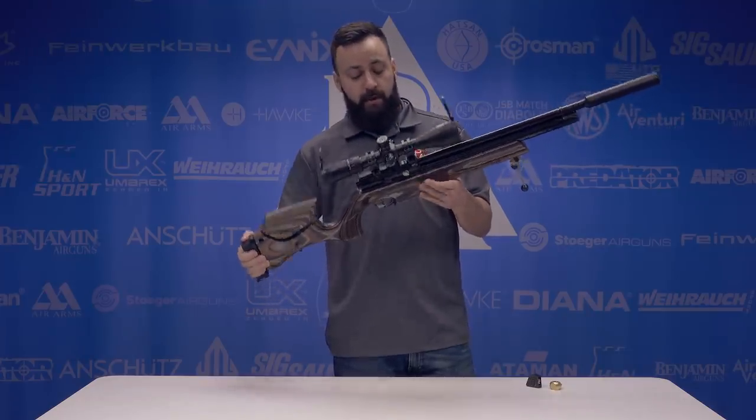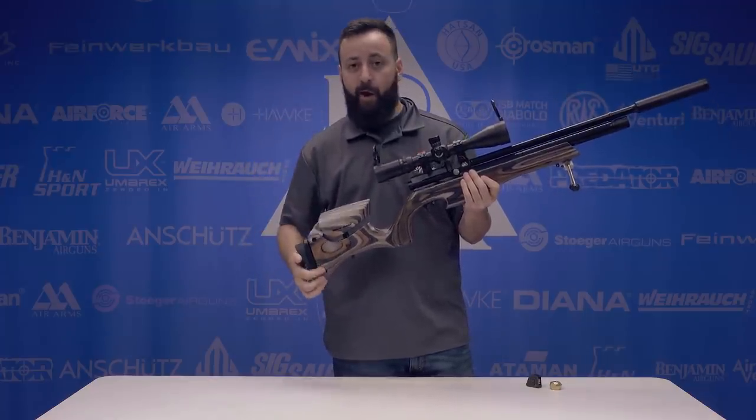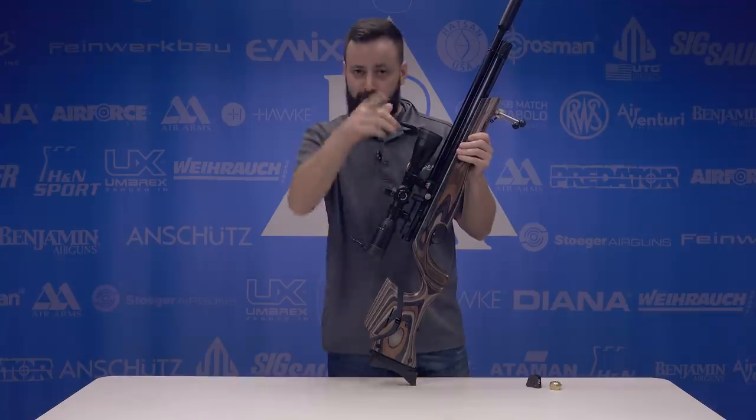I'm really excited to see how this one shoots. We're going to go ahead and chronograph everything, probably with a couple of different pellets depending on what shoots best today. The accuracy testing is the big one — we're expecting great things from this. We'll get everything done out on the range.